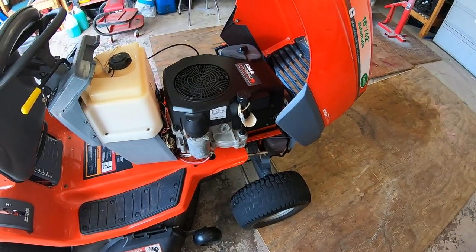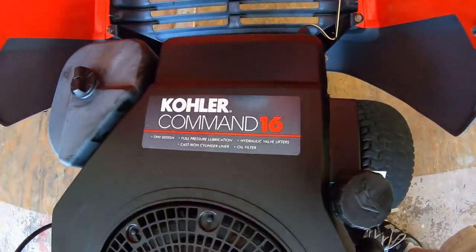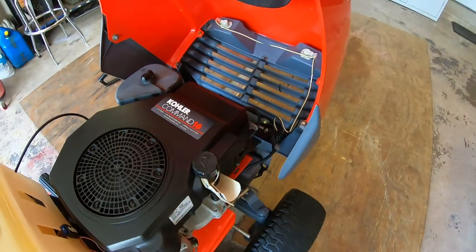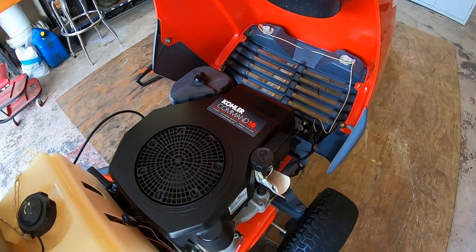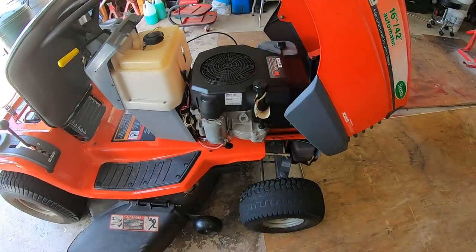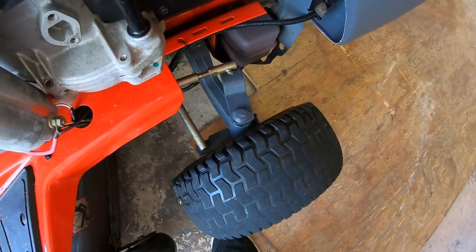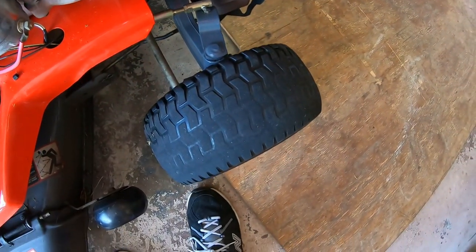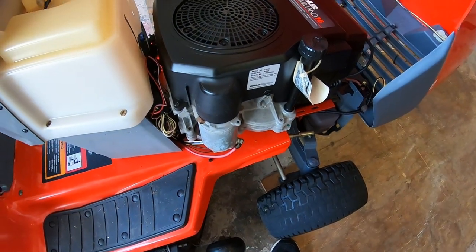Really the highlight of this machine is the engine. Those of you who know this type of equipment know that's a very, very good engine — I don't think they make the single-cylinder Command anymore. I also tightened some of the nuts and bolts in the steering linkage, as a lot of those were loose. And that tire obviously has almost no tread left.